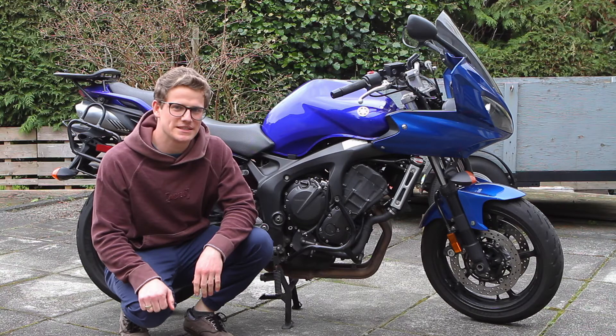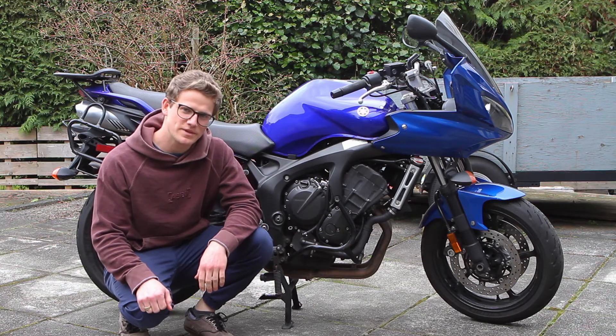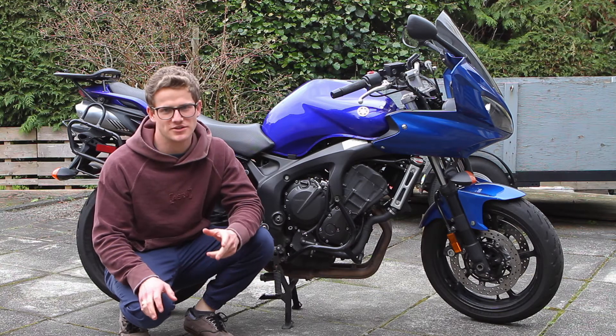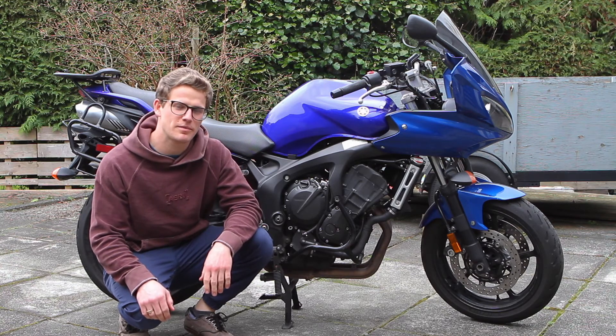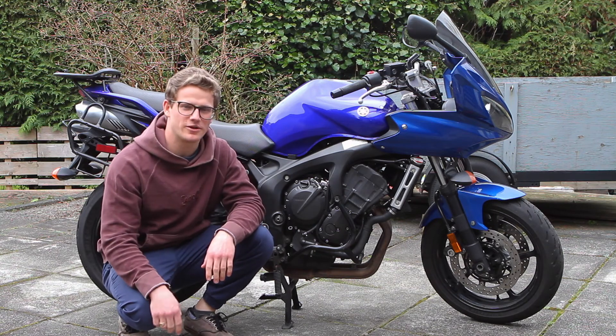That's a wrap on the ignition system inspection on this 2007 Yamaha FZ6. I really hope this helped you sort out your misfire and understand where your electrical issue is coming from that prevents you from getting a spark. Please smash the like and subscribe button down below if this helped you out.